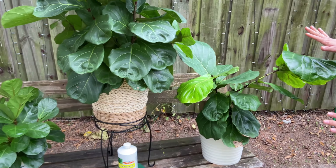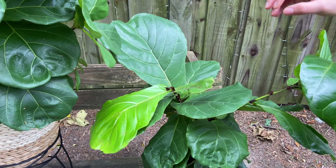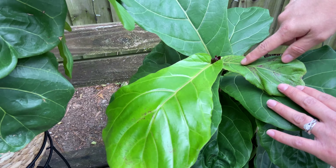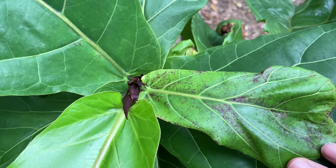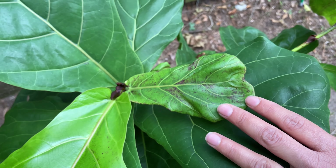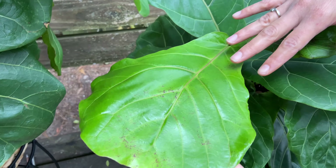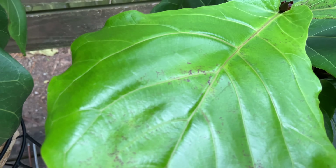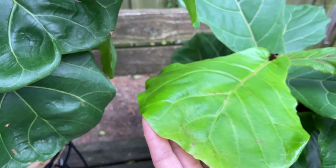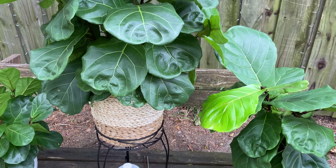Problems I encountered: the plant was stuck, it wasn't growing, and when it started pushing new leaves they would fall off quickly. Also, new leaves can come with red or brown little dots — don't panic. I did panic and I know a lot of friends have asked me about it. As you can see, this leaf has already grown a bit more and those dark little spots kind of just disappear. So that doesn't mean your plant's dying or has a disease; I've heard it has to do with watering.